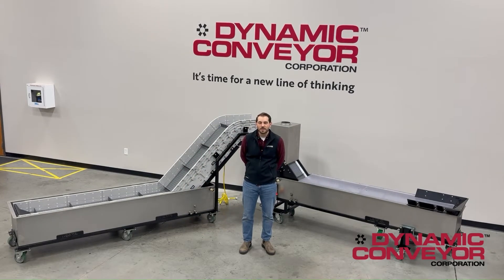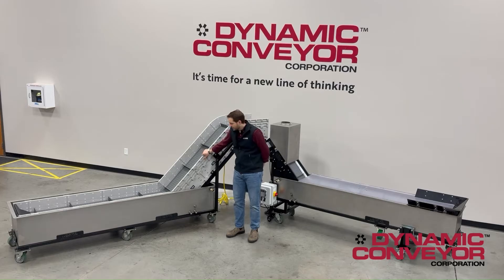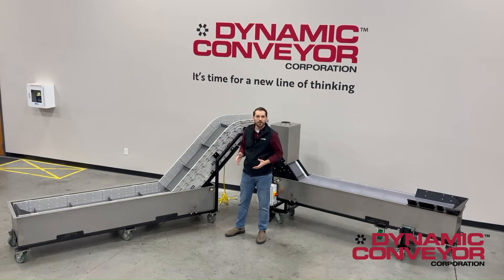Welcome back to Dynamic Conveyor. Today on our floor we have the opportunity to see and showcase two very unique conveyor solutions that we're able to provide here, and that is the water bath application. To my right we have our standard DynaCon line in a stainless steel water bath — more of a standard offering for this product.